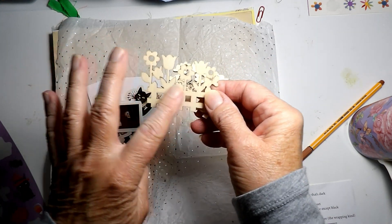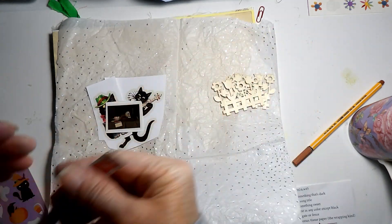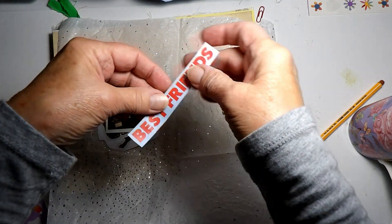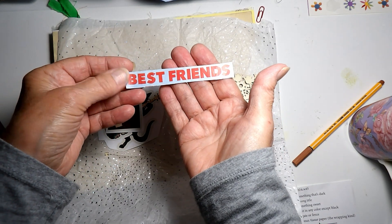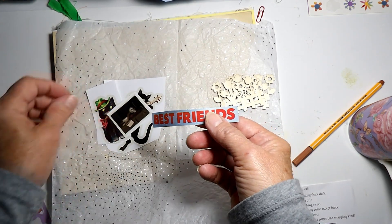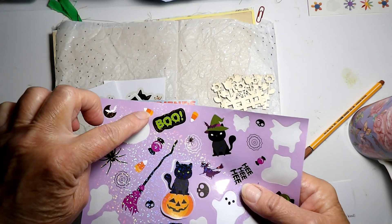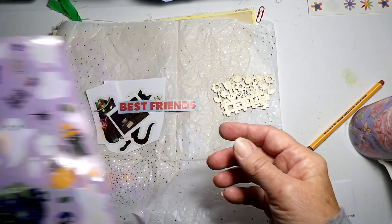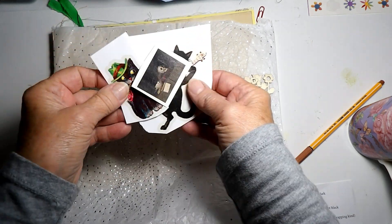I might put some marker on them to make them prettier. This is my text in any color, because these guys are just best friends. And for something extra sweet, other than the sweet cats, I've got some little pieces of candy corn that I'm going to sprinkle around.